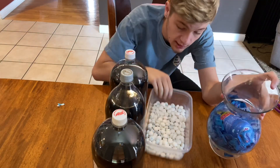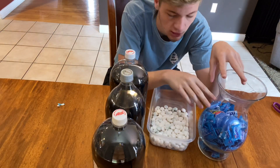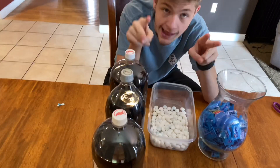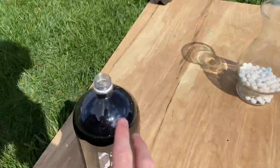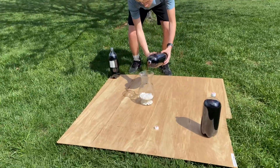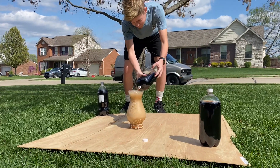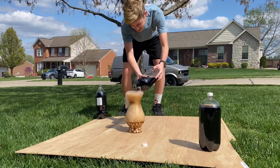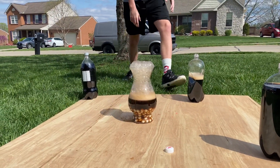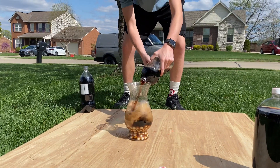We got three things, so we're going to clear this out, put the Mentos in here, then dump one in here, and see if we need to do more or not. Okay guys, we have the Mentos in place and now I'm going to pour this in. Let's go — three, two, more — oh yeah, there we go!